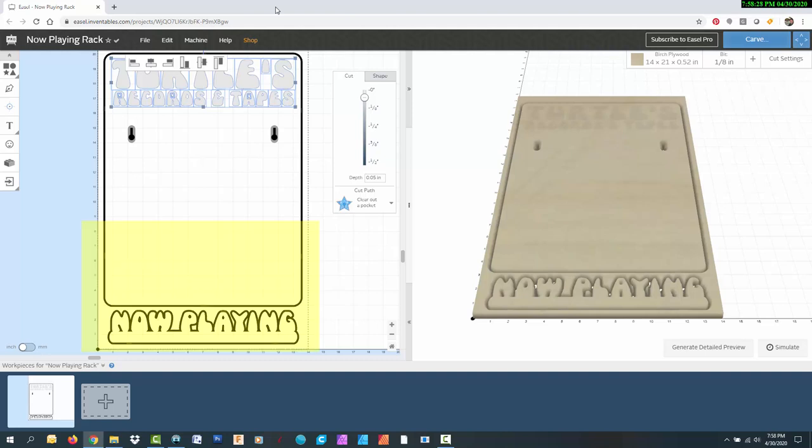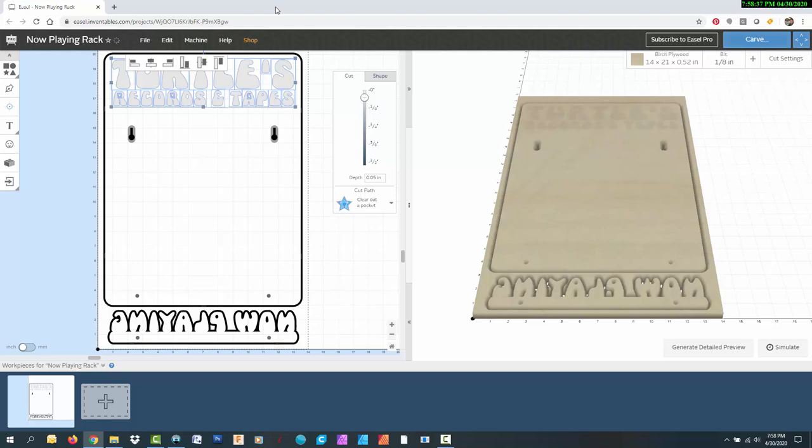I combined the now playing text with the rectangle underneath to make it one solid object. It will be connected to the backboard using dowels to create the shelf for the record cover to sit on. I added two shallow dowel holes in the backboard, then flipped the now playing object upside down and added mating dowel holes on the back. I'll put a link to open this Easel project in the video description below, in case you want to make one yourself. Let's head over to the X-Carve and cut it out.